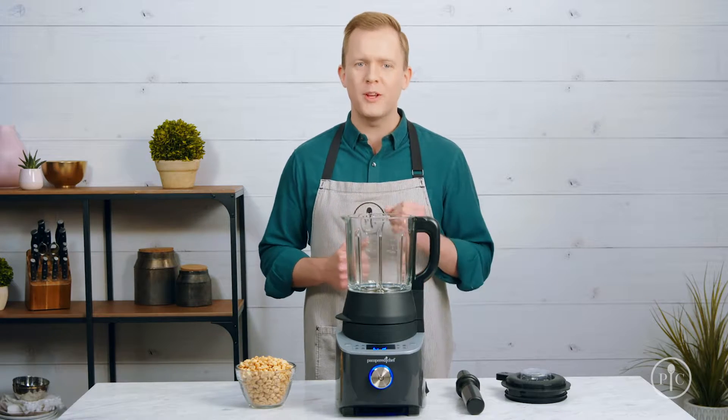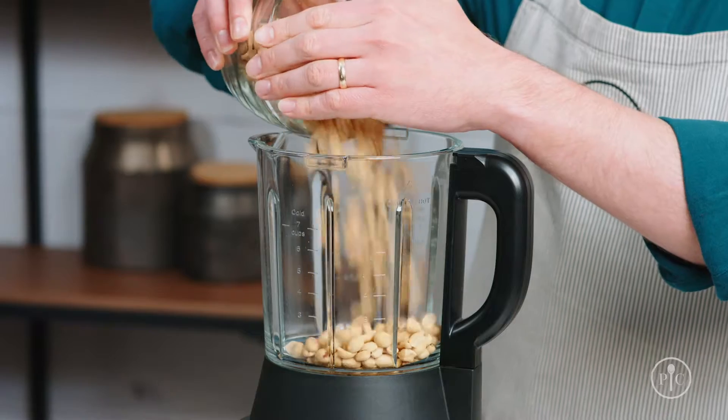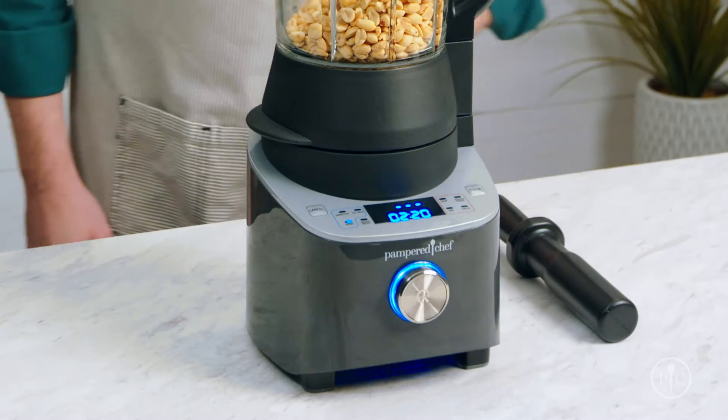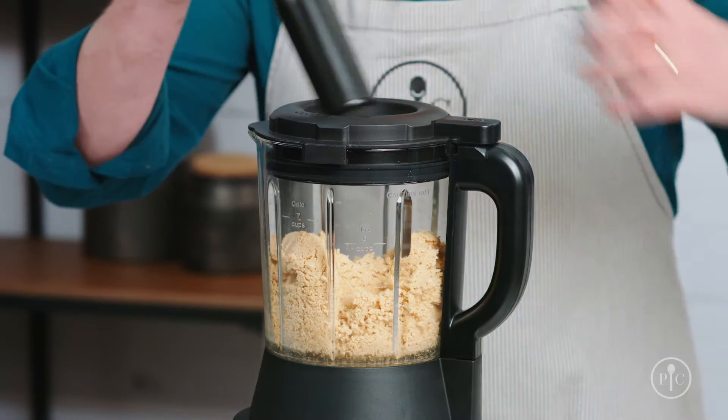Now that you've seen the cooking feature of the blender, I want to show off the power of the motor with the grind setting. All it takes to make smooth creamy peanut butter is one ingredient — just add the roasted peanuts into the pitcher, lock the lid, and select the grind setting, then press the wheel to start. About halfway through, you'll notice the peanuts climbing up the sides of the pitcher.